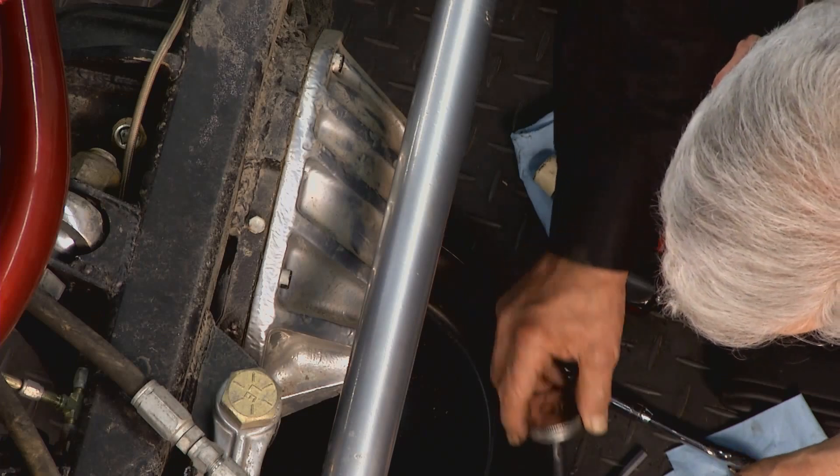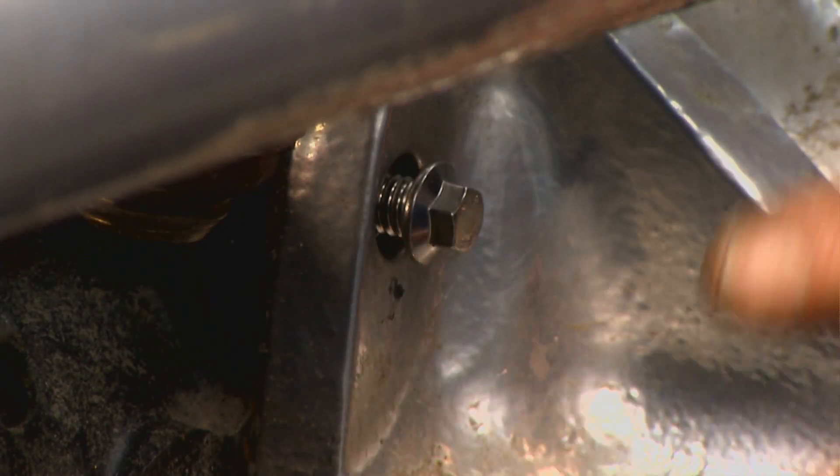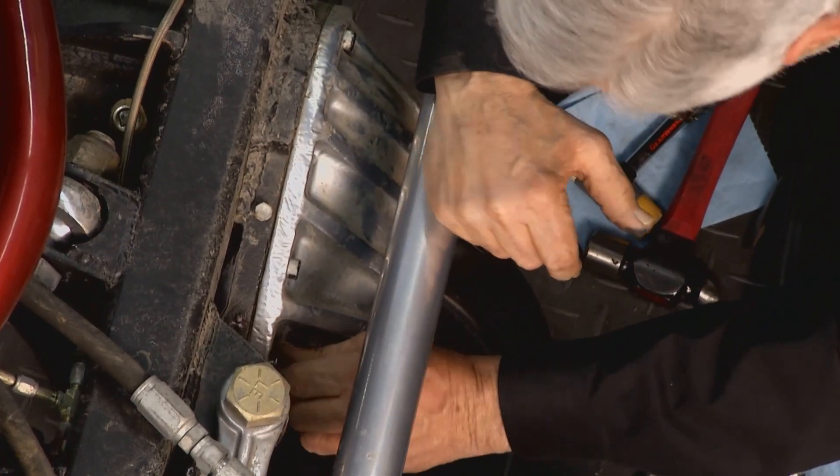Put a little ARP Ultra Torque on these. The torque on this cover is not critical, but the Ultra Torque will allow you to get a nice even torque — and it's good practice. It also keeps the bolts from sticking in there later after going through mud and water, so when you want to service it they'll come out easily. A little Ultra Torque on each one. You don't need a lot. Change them one at a time so you don't have to take all the bolts out at once and lose the fluid.